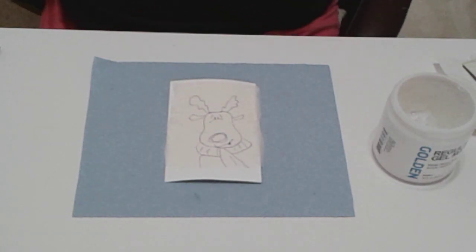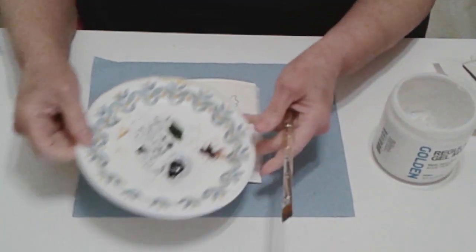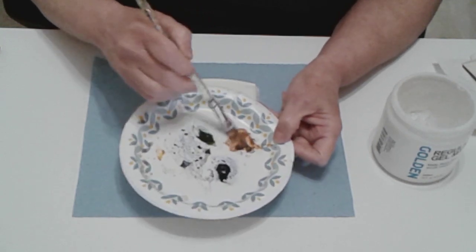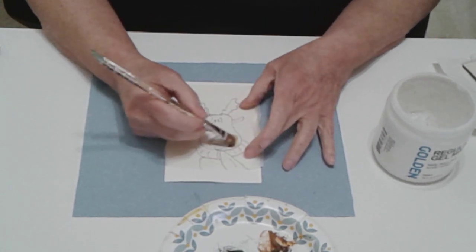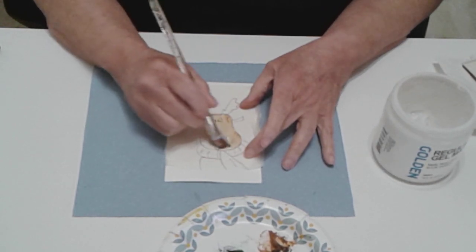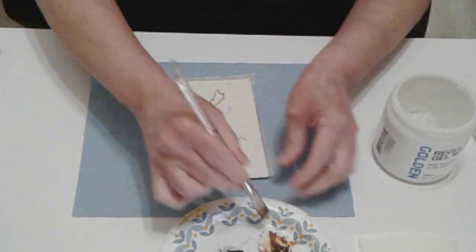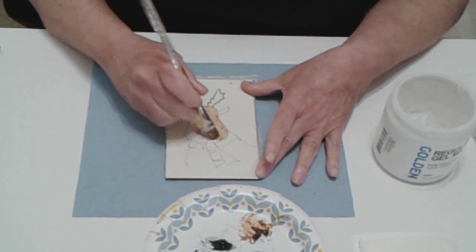I'm using two kinds of paints, but you don't need to — you can just use acrylics. I'm using some watercolor paints I have, a little brown burnt sienna color, but any kind of brown will work fine. We know the little reindeer is brown, so we're just going to brush that on — that's the little face, that's the little reindeer. Let me do the other one so we can work on them together.